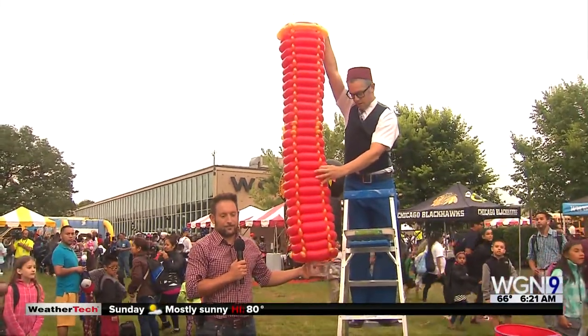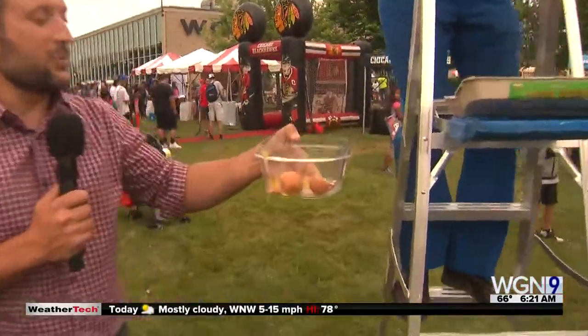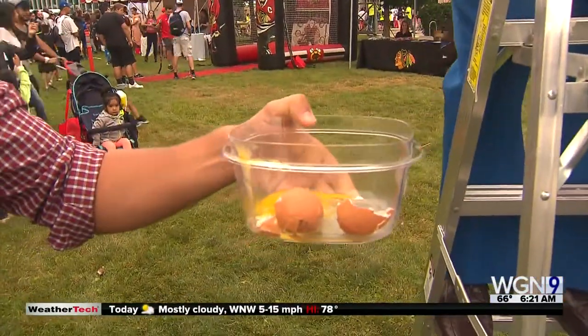Ready? So down we go. As we see, the egg is broken. It's broken. But good for breakfast, not so good for science.